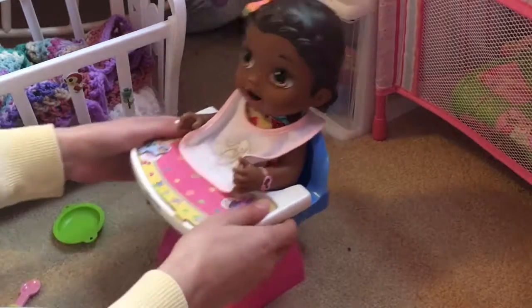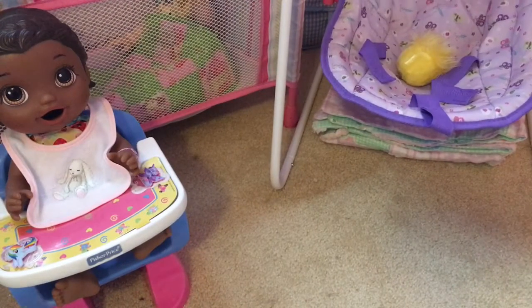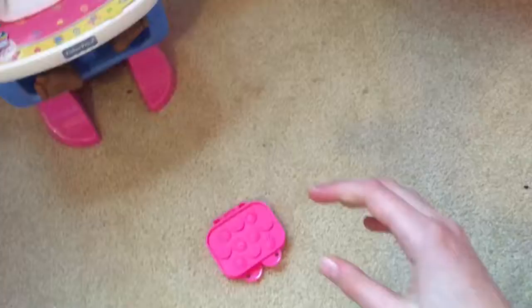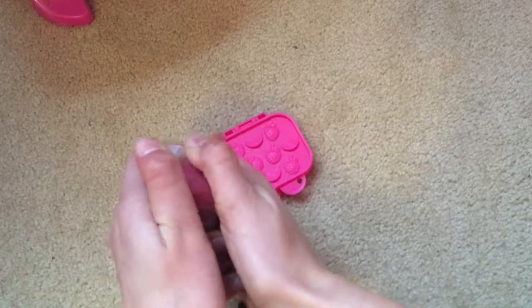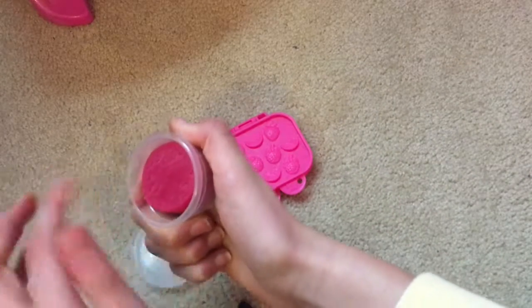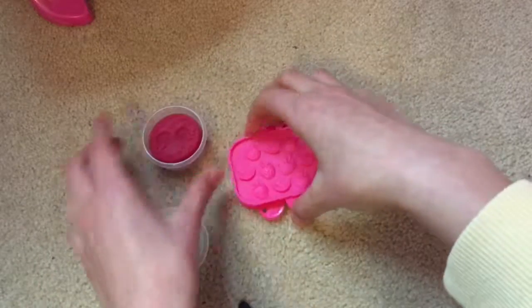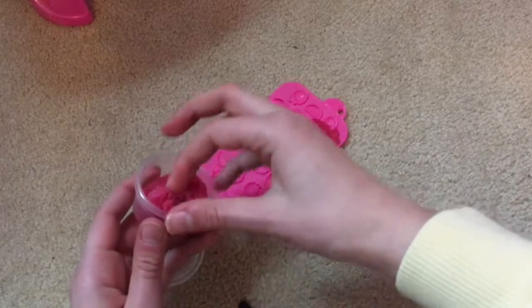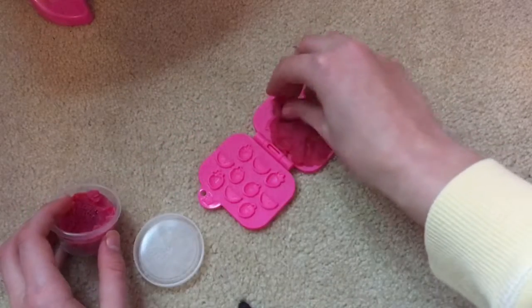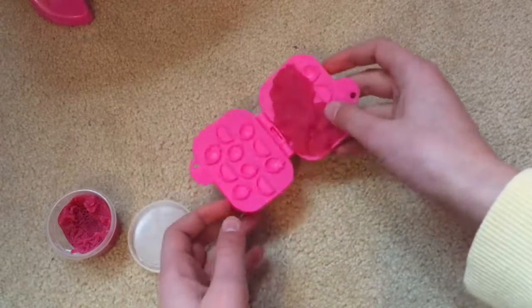I'm going to put the bib on her. Got her in the high chair, I'm just going to move her over here. Now we can make her food. It's just my very first time using the Play-Doh-like food, so I've never used this before — we're going to try it and see how it works. Yeah, it feels just like Play-Doh. I'm going to take some out.